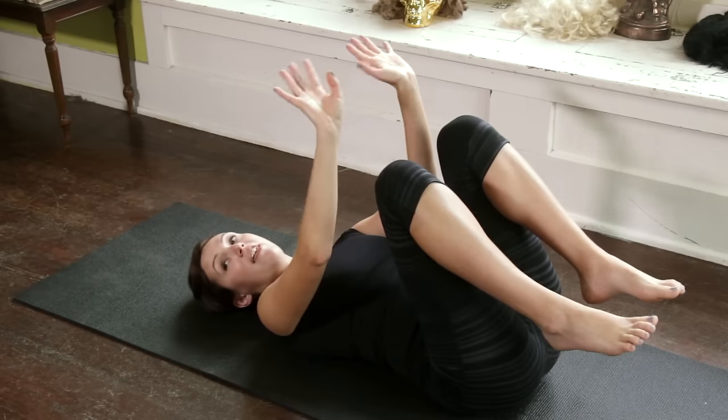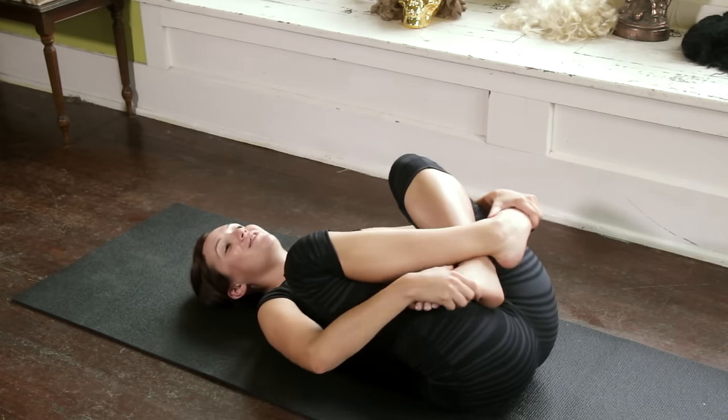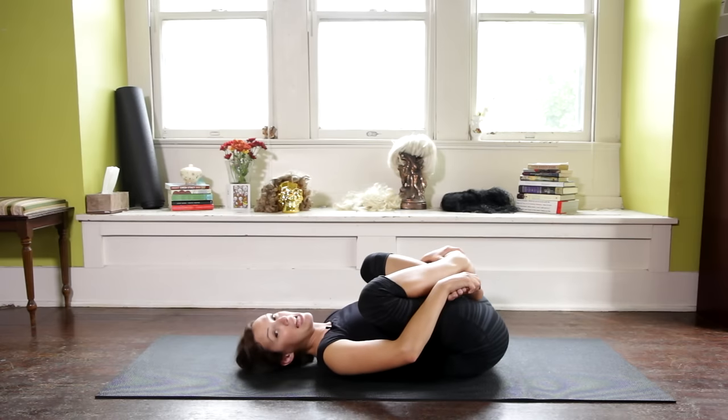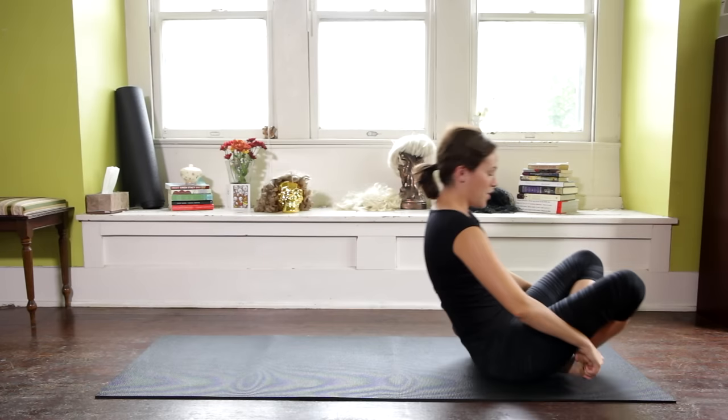And then gently release. Rotate the wrist one way, then the other. Cross the ankles, grab the outer edges of the feet. You can do a little full body smile here, rock a little side to side. And then we're going to rock it up and practice crow.